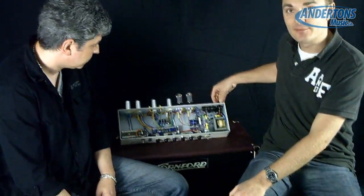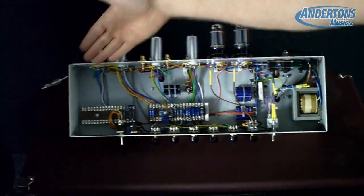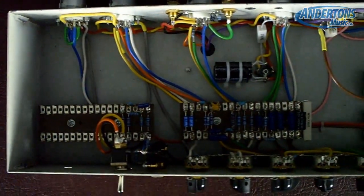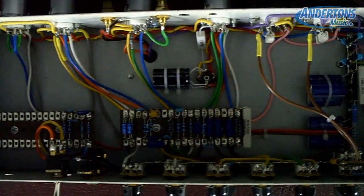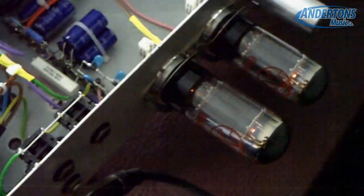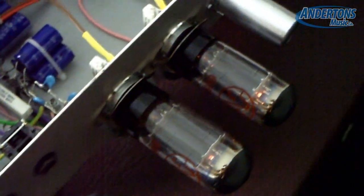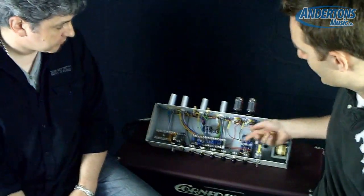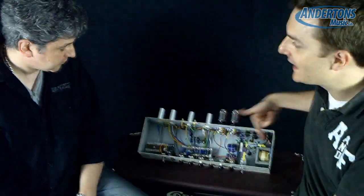This is the prototype amp I just mentioned and you'll see in here that there are no printed circuit boards. If you open up almost any piece of electrical equipment nowadays you'll see the green printed circuit boards, but as Martin said, it's not necessarily the most reliable way to work or the way to get the best tone out of an amp. Every single component is wired together, and this is all done by hand.